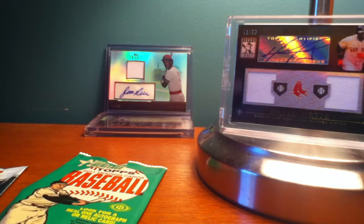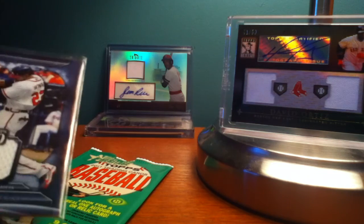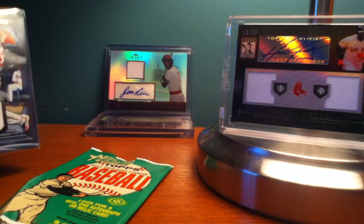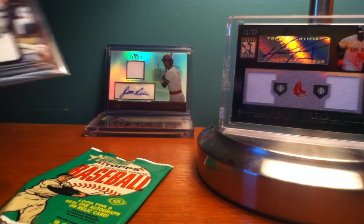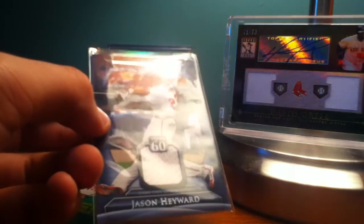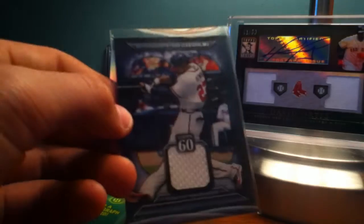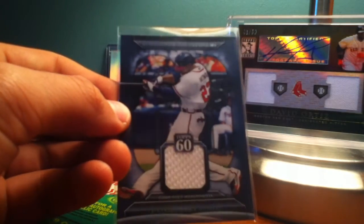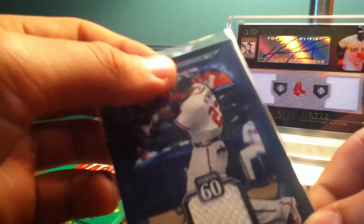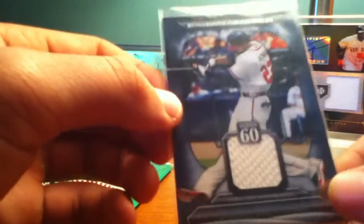I do have another one to share with you. A while ago I made a video on a Jason Hayward relic card — a Top 60 — that I got. Somehow it didn't get uploaded to YouTube and I lost the video, so I'm just going to show you this one. I pack searched this one as well. I actually got it at the Ripken Experience baseball program down in South Carolina.